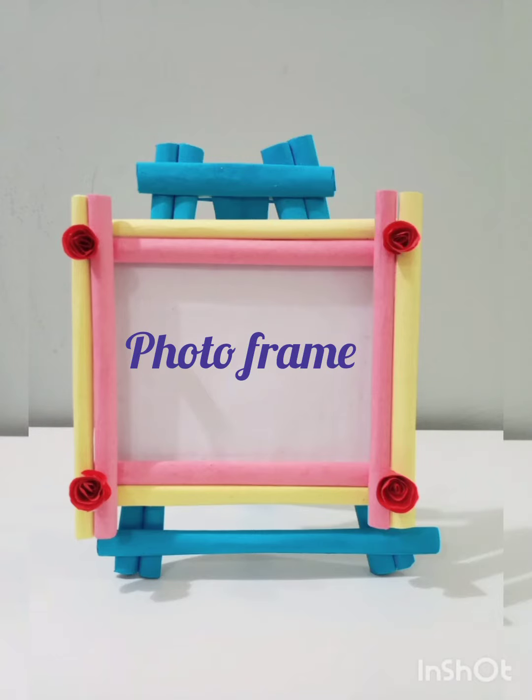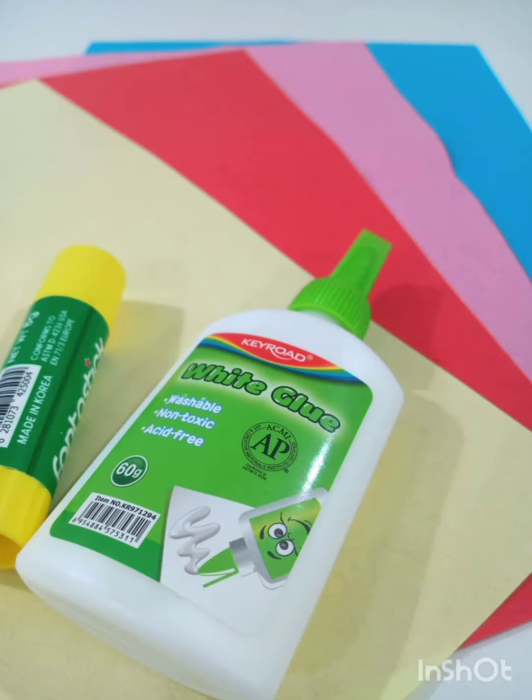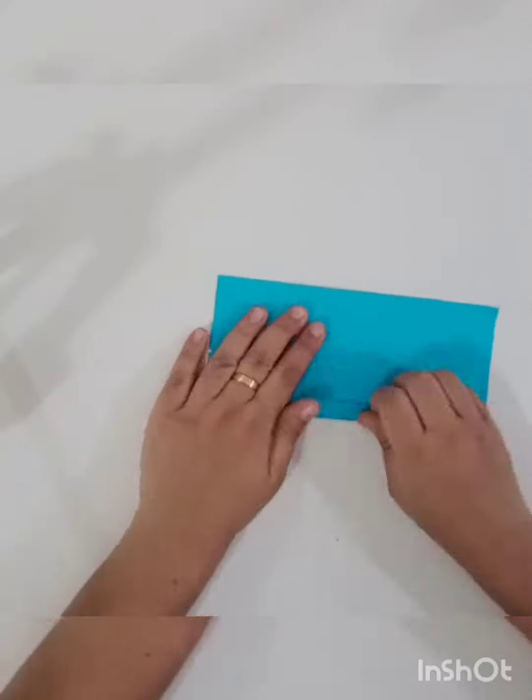Hello, welcome to my channel. We are going to put a photo frame on the color paper.